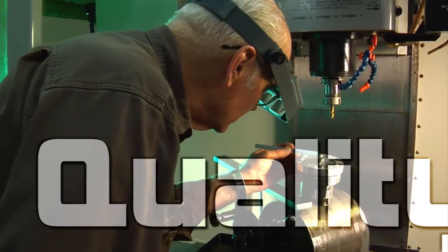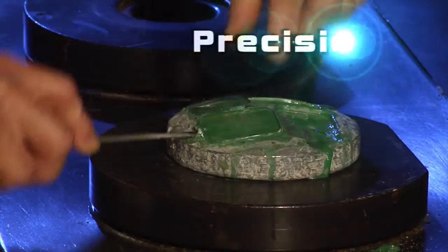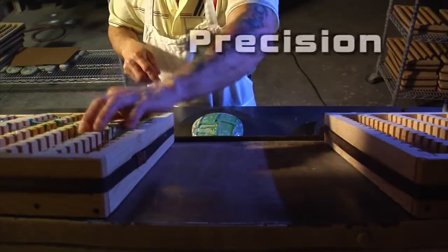We are equipped for all aspects of optical manufacturing, from precision glass grinding to packaging our own products, and everything in between.